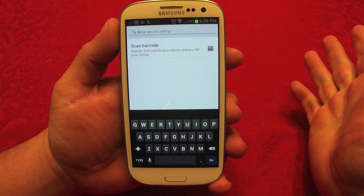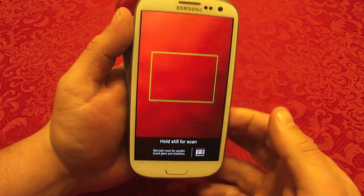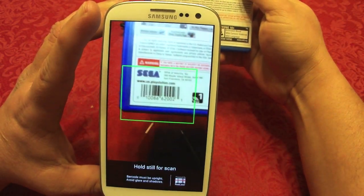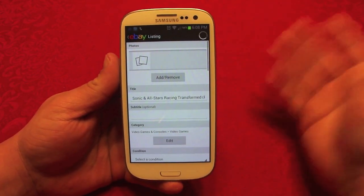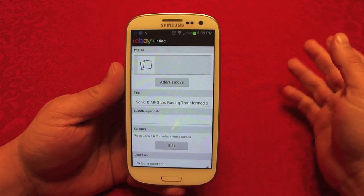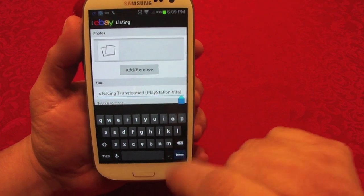Here you can write in the title of anything you're gonna sell — a cell phone or anything. Or if you have a package with a barcode, you can choose to activate the barcode scanner, which uses the back-facing camera. Let's go ahead and use it. I'm gonna place the barcode right there. Sometimes it won't recognize the product — maybe the item is very old or very new — but this time it did work.